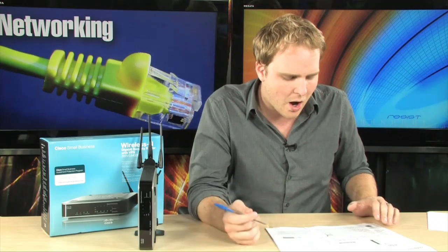It's got all those extra features that a small business may need, things like VPN support, quality of service support, intrusion prevention — all of the security features that you would need as a small business are available to you on this router.